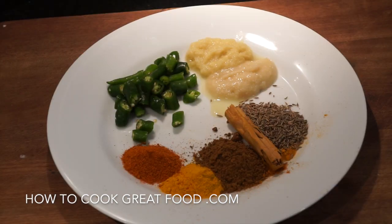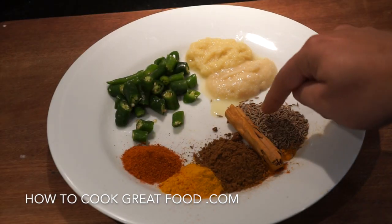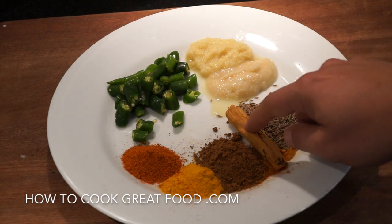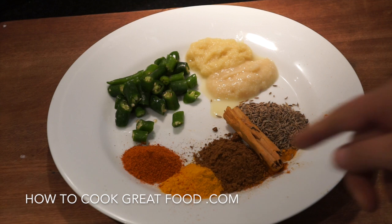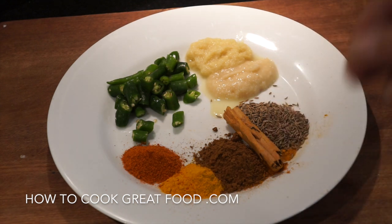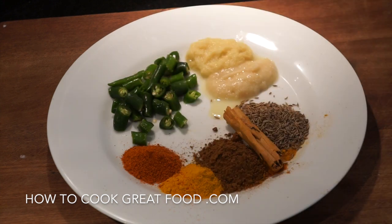Let's take a look at the spices we're using today: cumin seeds, a bit of cinnamon stick, chili powder, turmeric, and ground cumin powder. At the back there's fresh green chili — they're not particularly hot, lovely flavor but not fiery, which is why I'm putting a good amount in. They're quite chunky cut.